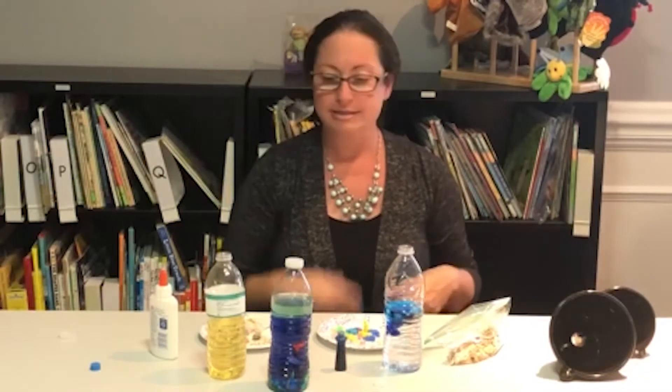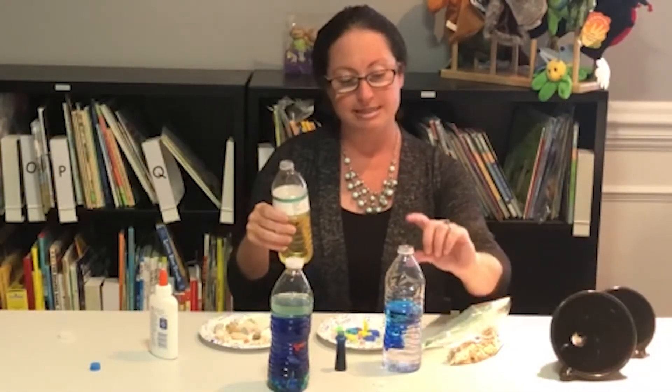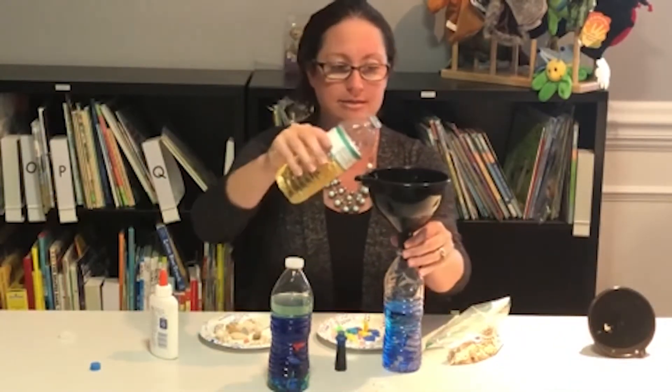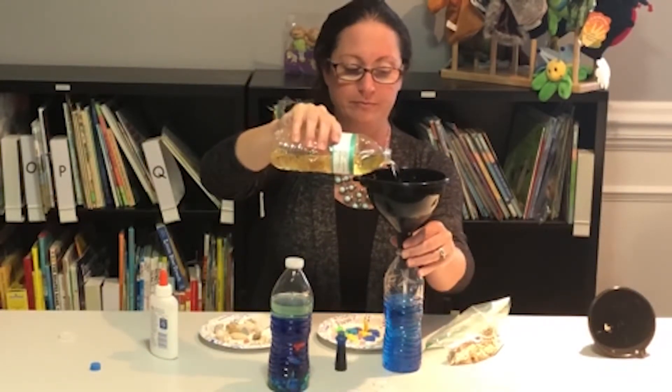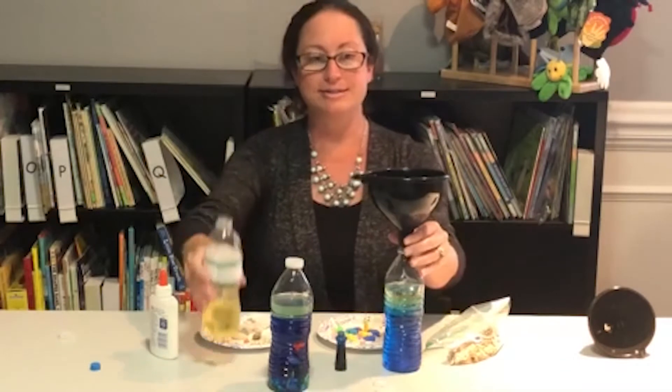Then you're going to take the vegetable oil and add it into the water. I would suggest keeping it one to two inches from the top. I'm going to use a funnel to help make less mess. Here we go.